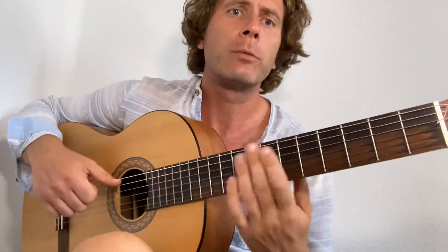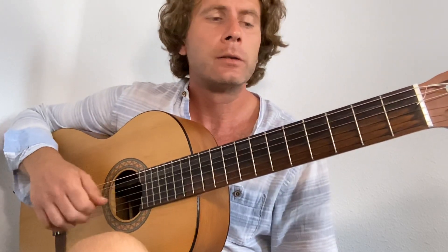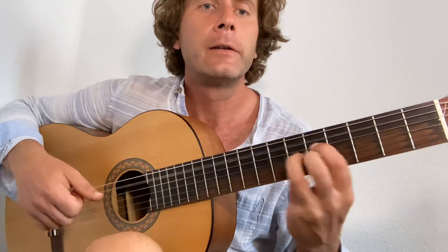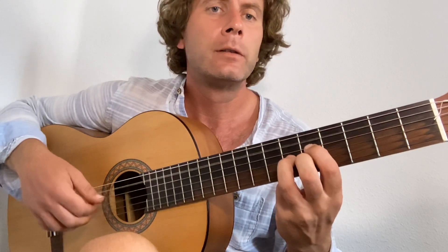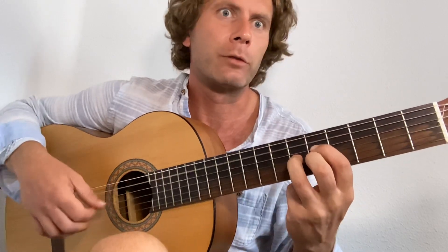We're going to keep the thumb going on the bass. So we're going to have an A7, pull it back a fret, push it back a fret, push it forward a fret.